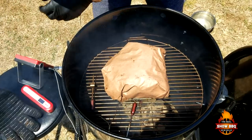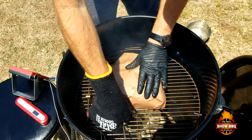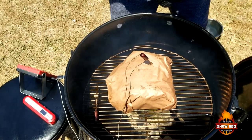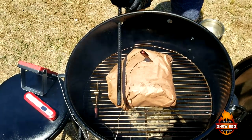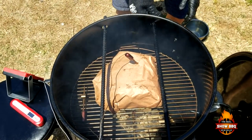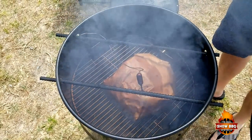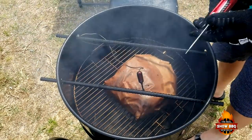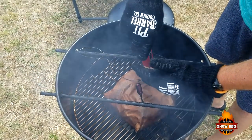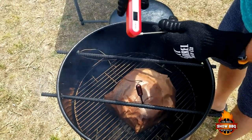We're going to put it back on and we're going for around 205-220°F. We're going to check it and see where we are. The GrillEye is reading right at 200. I've already poked it a couple times and we're right where we need to be — right around 200 to 205°F. So we're going to wrap this in some foil and put it in a cooler.